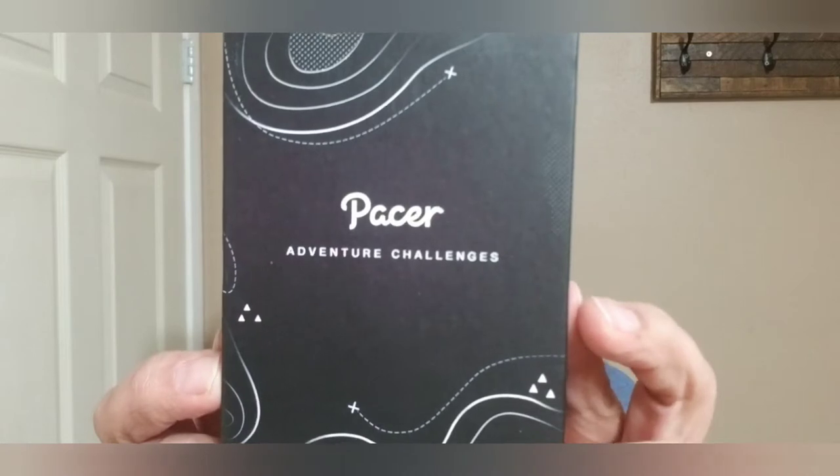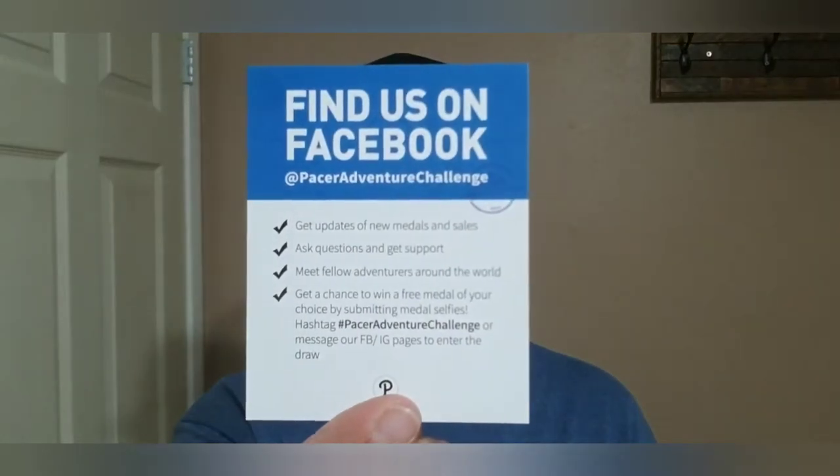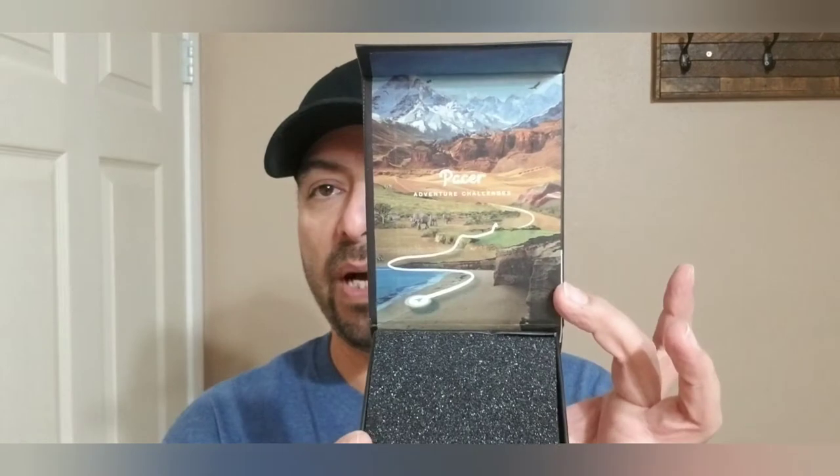Like on my other videos, the Pacer Adventure Challenge is a good way to keep tabs on your steps, your mileage, and your weight loss program — if you want to keep track of how you're losing weight, this is a good way to do it. The inside of the card says find us on Facebook, Pacer Adventure Challenge, and I know they're on Instagram as well. Here is the inside of the box.